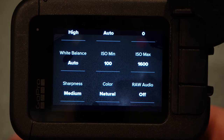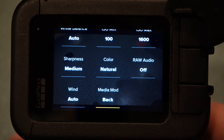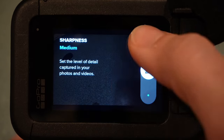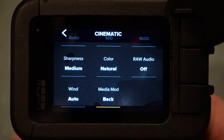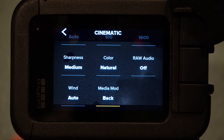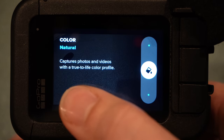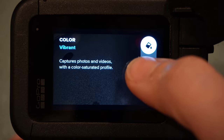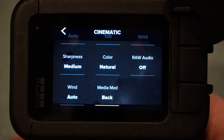ISO maximum I put on 1600 — it's just how far you want the ISO level to come up to compensate for darkness, and most of my shooting is during the day so I don't need to go above 1600. Sharpness I put on medium — you can always sharpen the image in your editing program. Color I do natural. I don't do any color grading at all — I've had people ask, but no, I leave color on natural. If you want more vivid shots you could switch to vibrant, which is like Instagram saturation, but I leave it on natural.